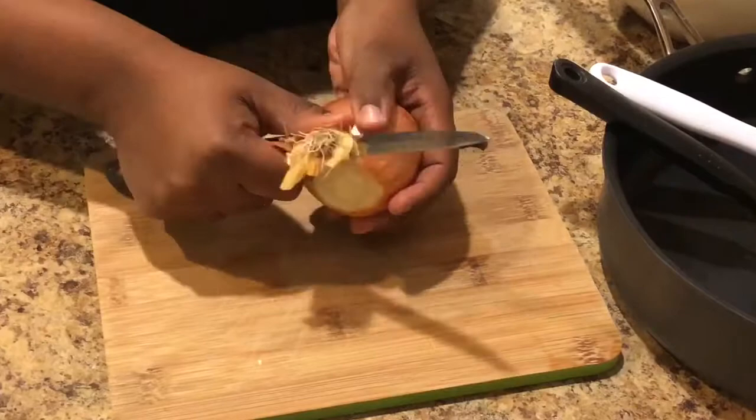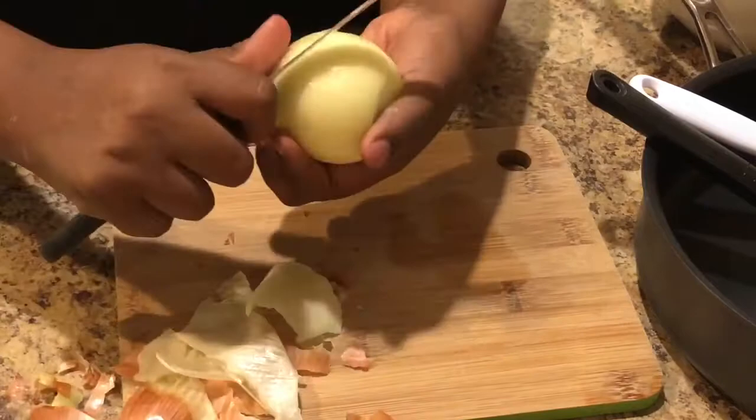You're going to need a deep skillet, a silicone spatula, and a spoon or any spatula you want to use. To begin, we're going to go ahead and clean and chop our vegetables. I'm starting with the onion — it doesn't matter what you start with, just get your vegetables chopped up and ready to go.